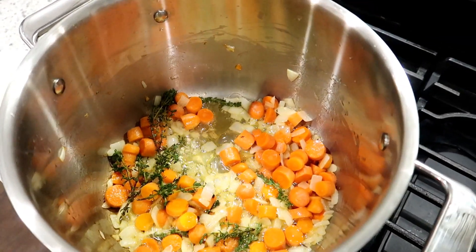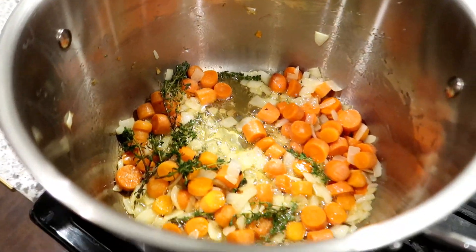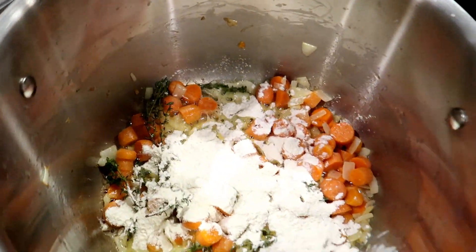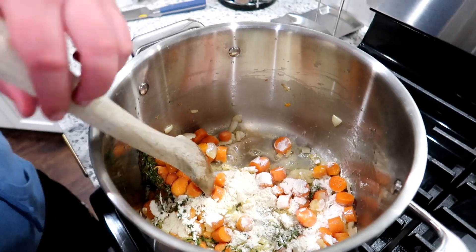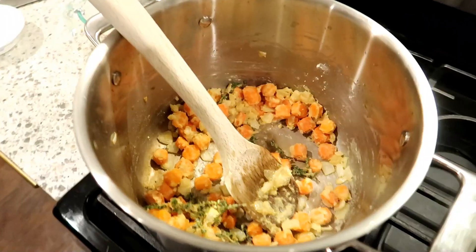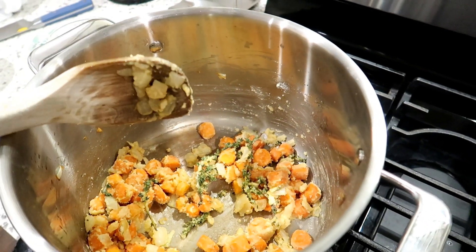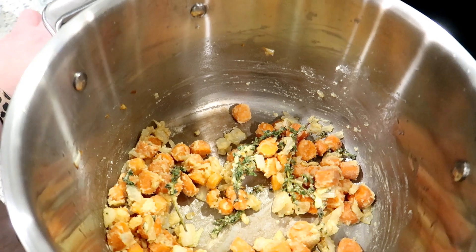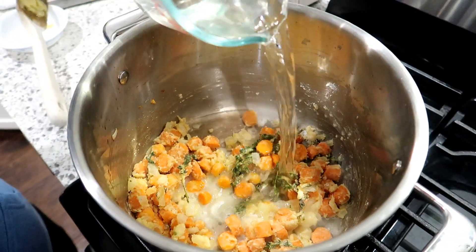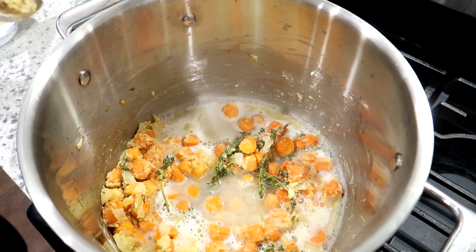My carrots and onions are softened. The recipe calls for fresh thyme — instead of taking it off the stems I like to sauté it in with the onions and take the stems out later. I'm adding six tablespoons of flour and stirring and cooking it for about a minute until all the flour and butter is absorbed. The recipe calls for some dry sherry, but I have a really hard time finding that, so I'm going to use white wine instead — three quarters of a cup of sauvignon blanc. Go ahead and pour it in, Connor, then give it a stir.